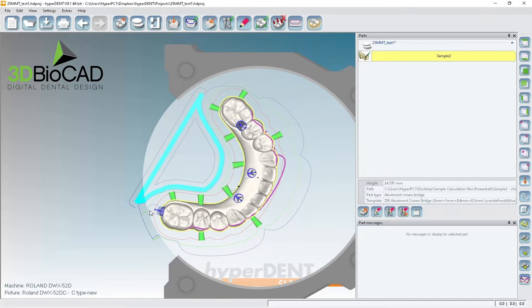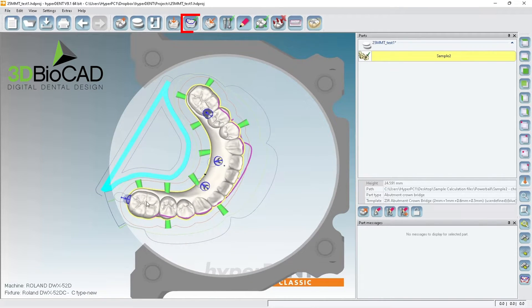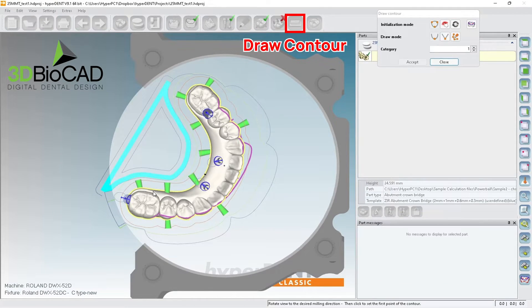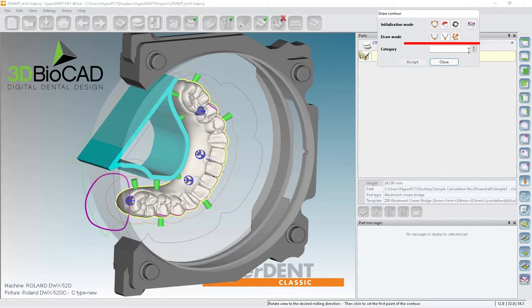When I'm milling like this, this stabilizer might be in the way. What you need to do is create another user-defined pass. I need to tell the computer to mill here, here, here — a bit more. If you're just making the boundary bigger, I have to make the category into two, but I forgot to change that.